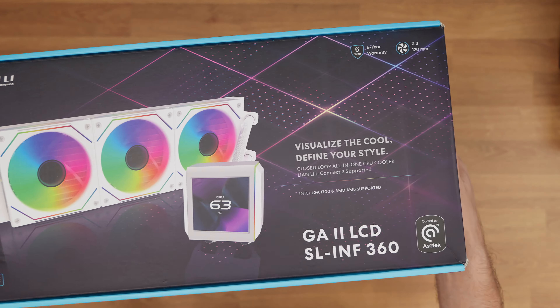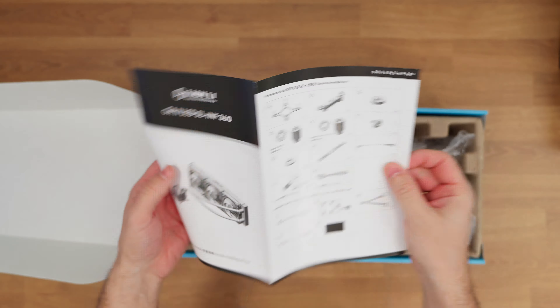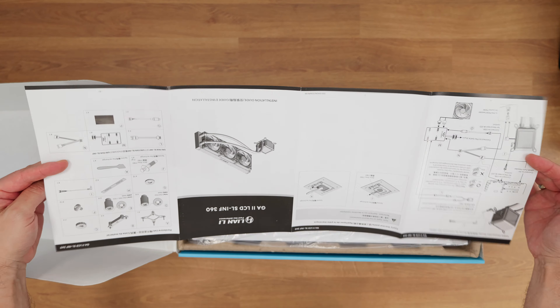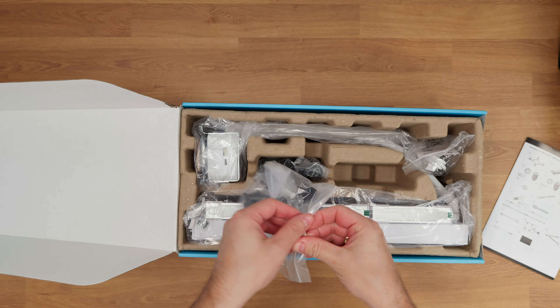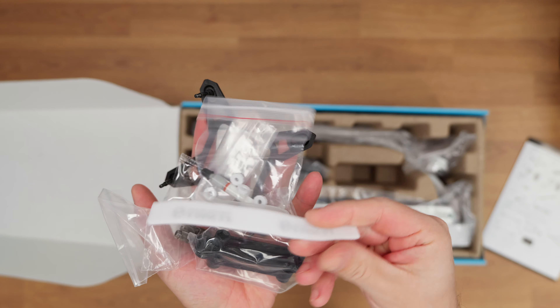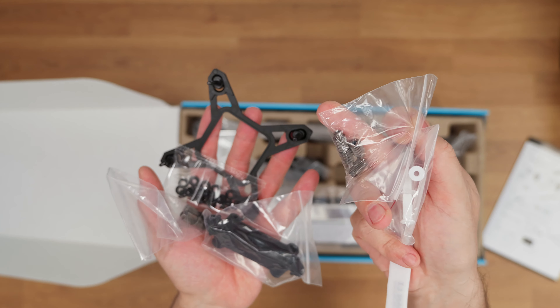I got the SL Infinity variant here, 360mm. Upon opening the box, you are greeted with a manual which explains how to connect everything and how to properly mount it on both Intel and AMD CPUs since it supports all of them. There's also mounting hardware, velcro straps, thermal paste, screws, and so on.